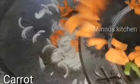I am going to add some carrots and I am going to add the beef.